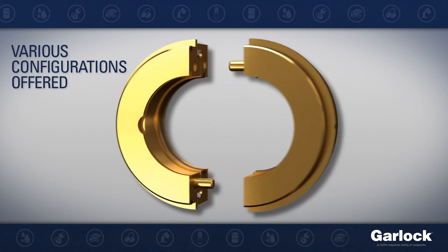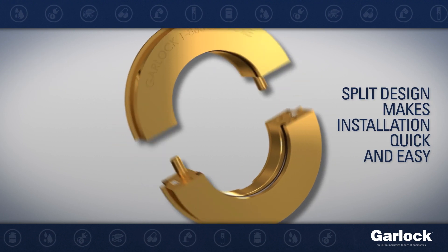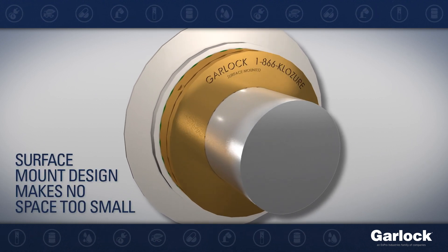Garlock offers these bearing isolators in various configurations for a perfect fit onto your equipment. The split design makes installation quick and easy, while the surface mount design makes no space too small to install an isolator.